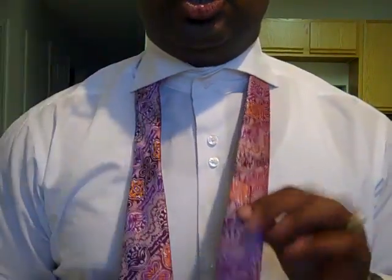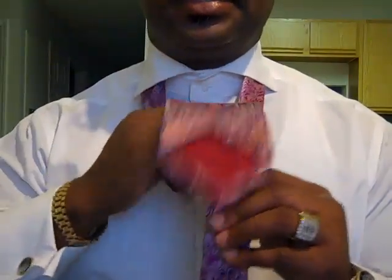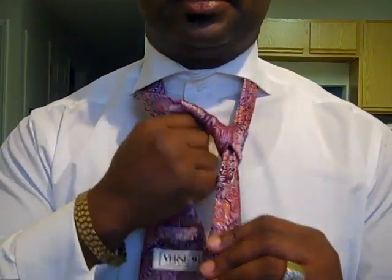You have your skinny end and you have your fat end. You're going to take your right, or the fat end, over your skinny end, just as so. Bring it underneath the skinny end and over the top of the opposite side. And tuck it down inside.